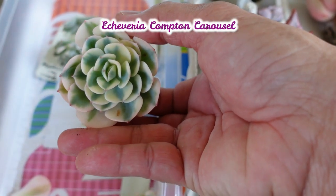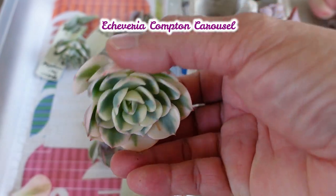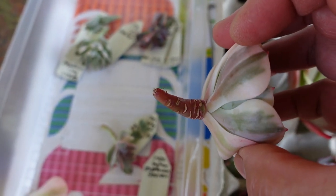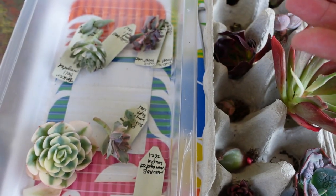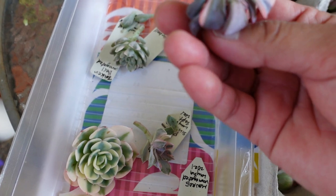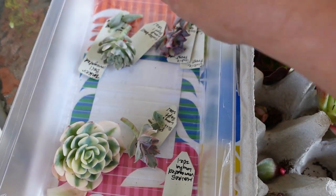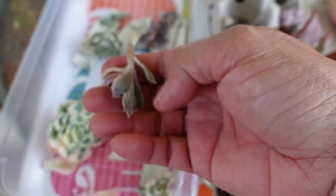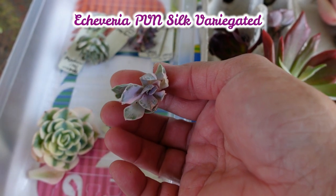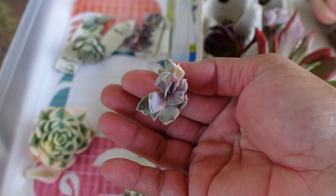This one is a Compton Carousel — beautiful, beautiful plant — but it's got a couple of very dry roots on the end. Basically this doesn't have roots for most of them since they're only cuttings and were only taken a few days ago. This one is a PVN, or Pearl Von Nurnberg Silk Variegated — a very special, very rare plant.